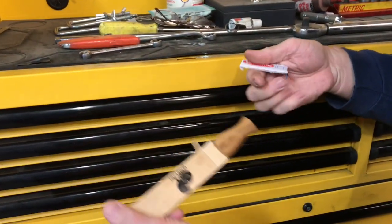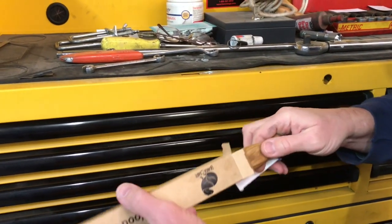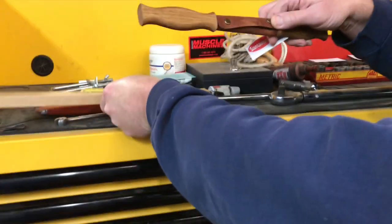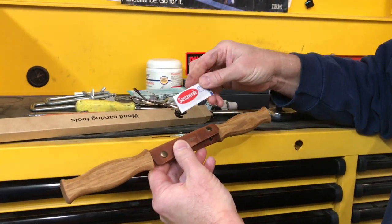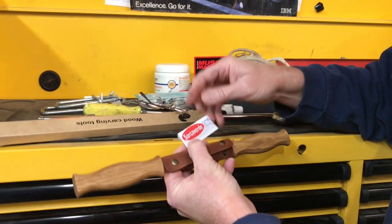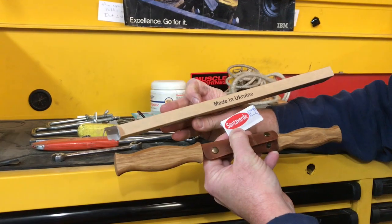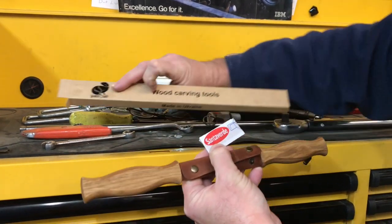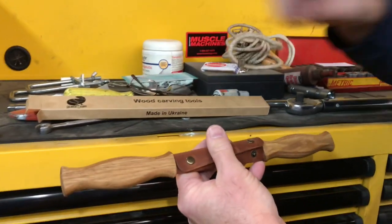What is this? Band-Aids? That's awesome! You sell a sharp tool like a knife and you give the people some Band-Aids — that is so cool, and I have never heard of that. They're probably made in Ukraine, because evidently the tool is made in Ukraine. So those Band-Aids are probably made over there too. I'm going to hang on to those suckers — I might need them.